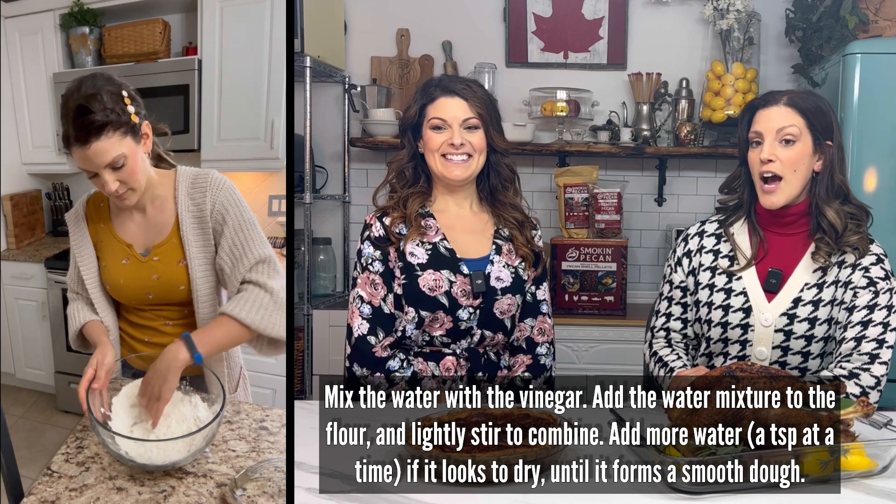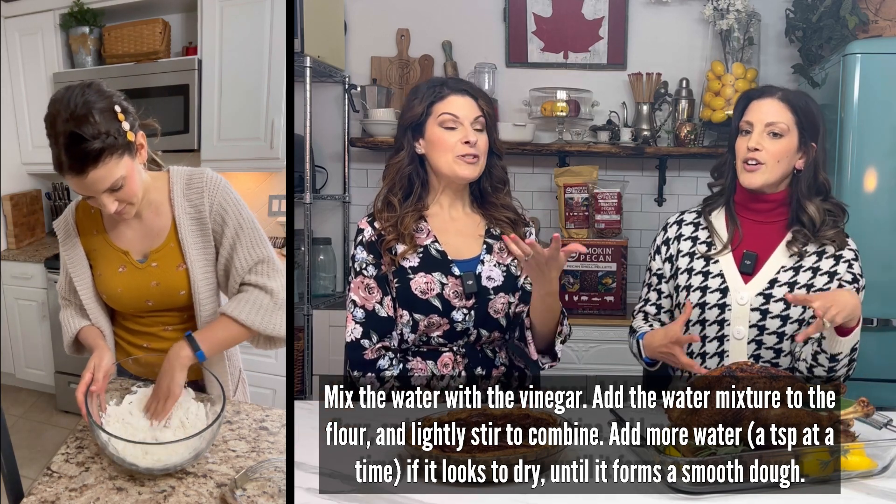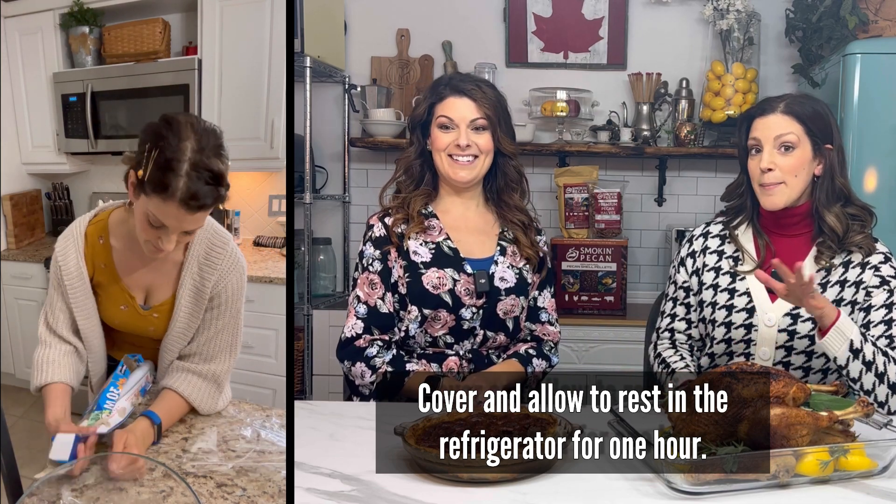I do get in there with my hands just to form it together — why dirty something else? But you're not making a pizza so you don't want to knead it too much, it needs to be nice and supple. You can even grate in the butter and skip the pastry cutter altogether if you want. Just make sure the butter gets properly incorporated.